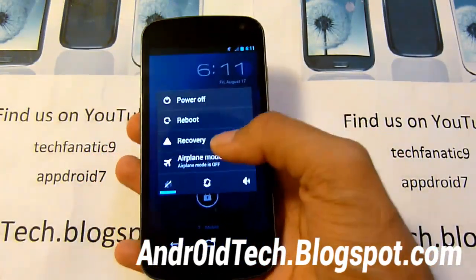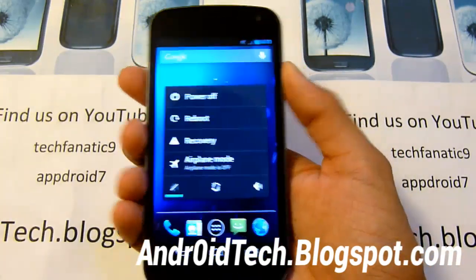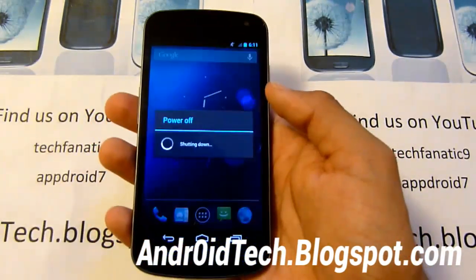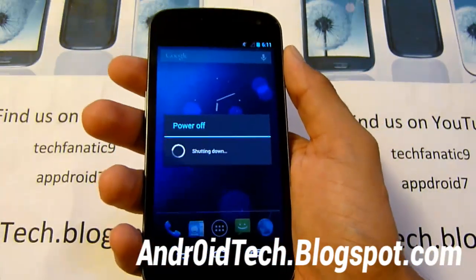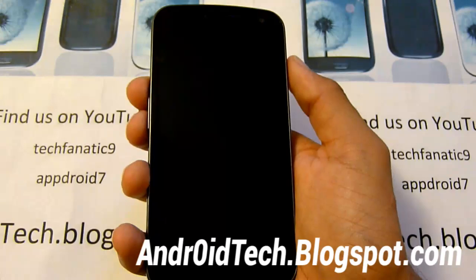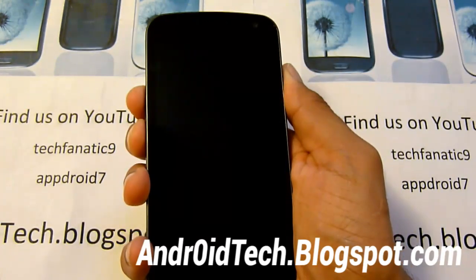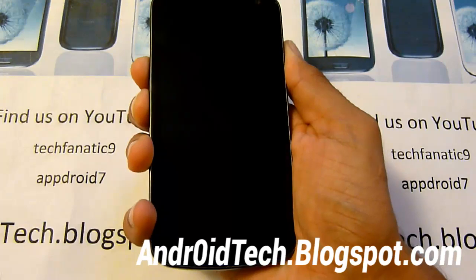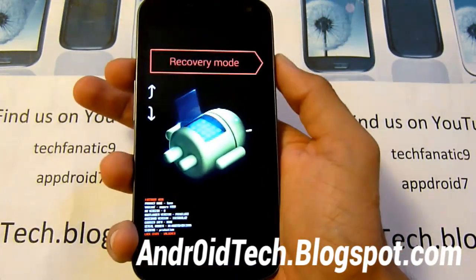If you're running a custom ROM, you might have recovery accessible right there. If not, we're just going to do it the manual way. So just power off your phone. It's powered off — hold all three buttons together: volume up, volume down, and the power button. Keep holding until you feel a vibration. Now press volume up twice and the power button to select recovery.